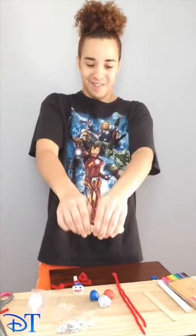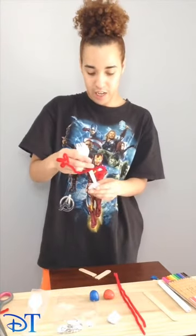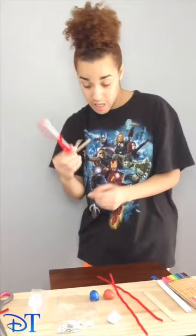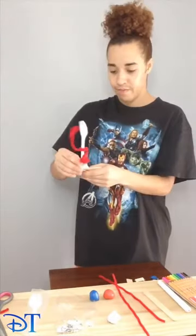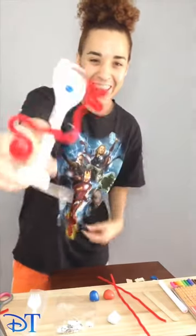Now we are on to Forky's legs, so we're going to need our jumbo paddle puff stick. Once we have our blue tack kind of in place, we can decide how big to make his legs. As you can see, those feet are way too big, so I'm going to break them off a little bit more. Look — his legs are in now. Oh, he's really coming together. He looks awesome.